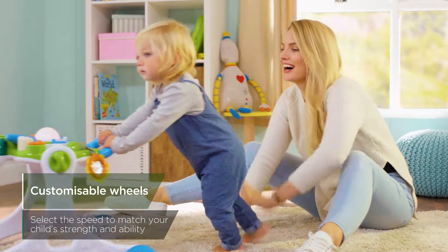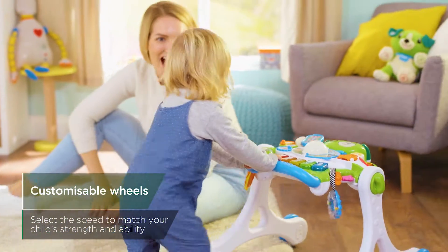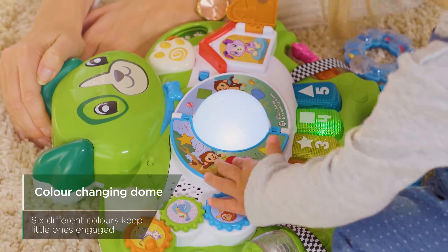A, B, C and D — clap your hands and do... Hey, let's play fetch with Violet!